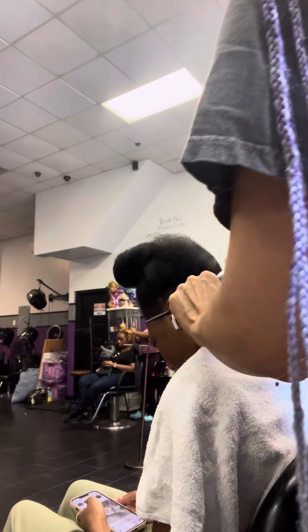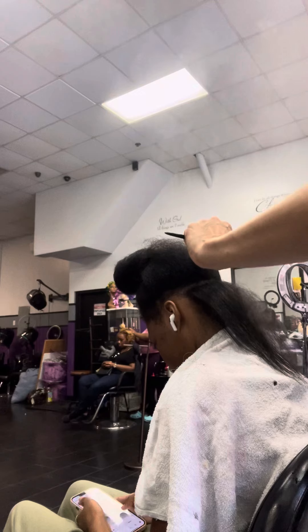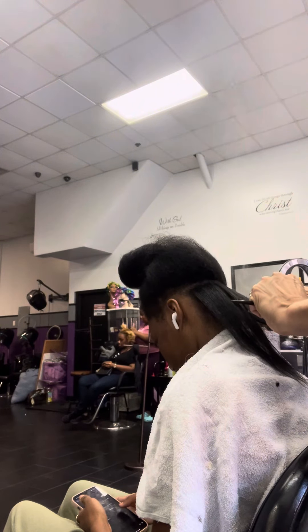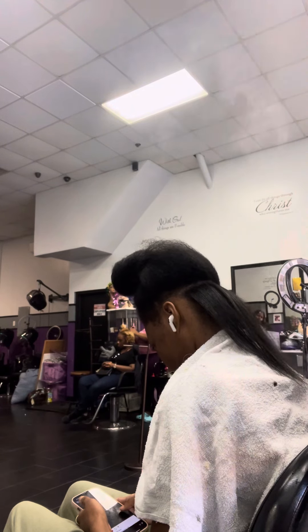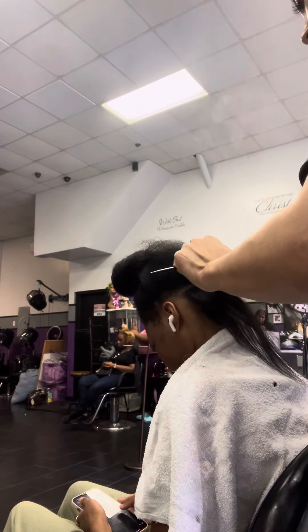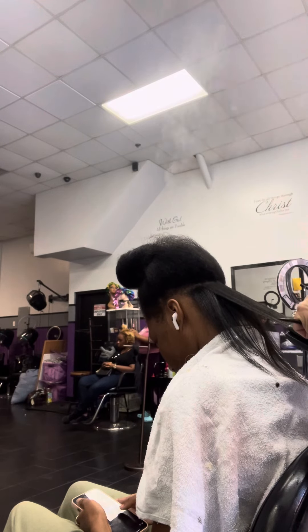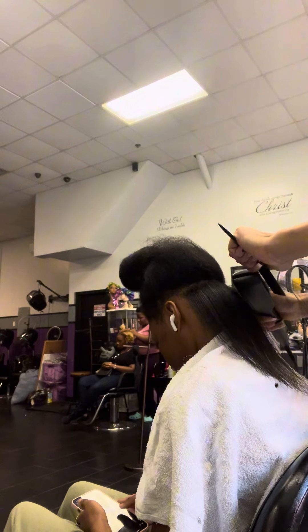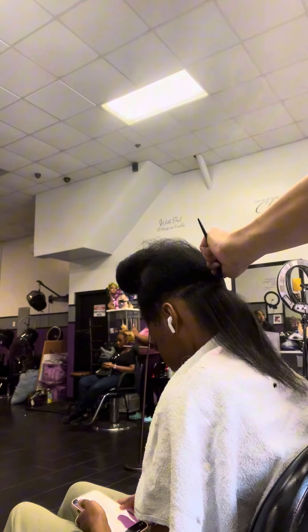If you guys know that brand, it's perfect for silk presses. As you see, I'm just running it through piece by piece because her hair is natural. Always follow through with a comb because it's always the best way to get it as sleek as possible. This flat iron does the job — as you see all that steam coming up.